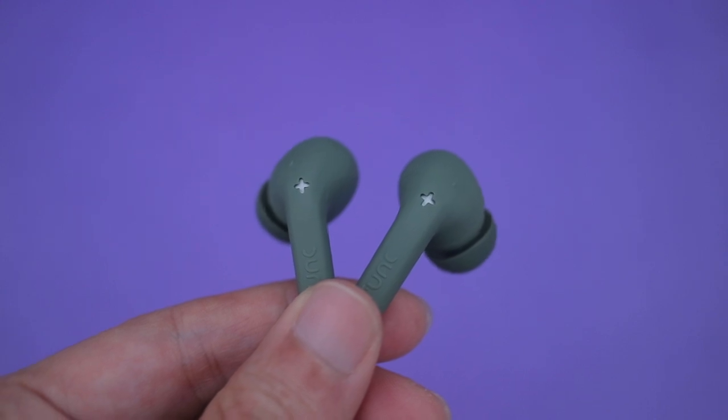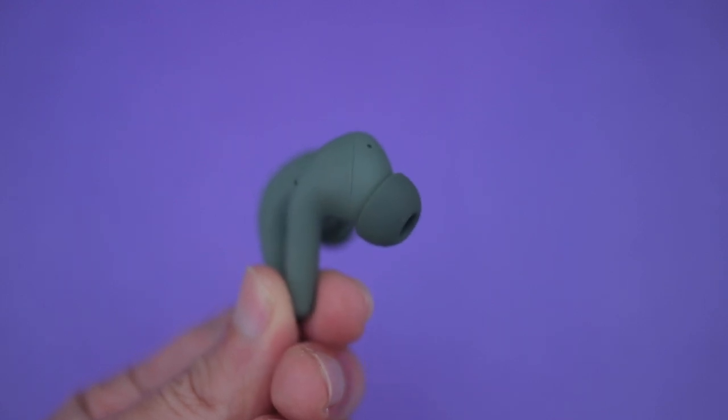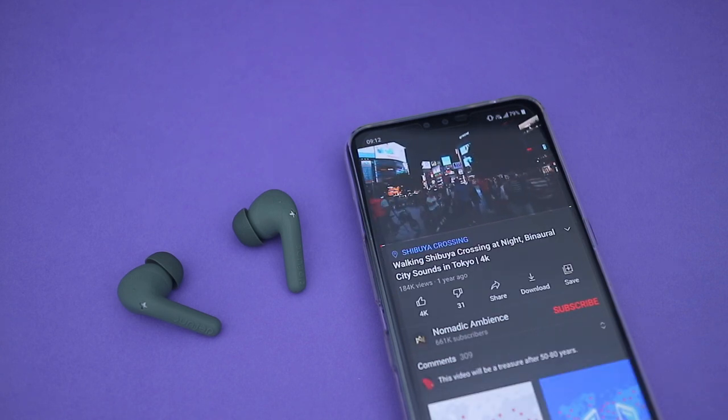The ANC here is rated at 25dB, which isn't the highest around, and because it doesn't have a super tight seal to begin with, there is only so much it can do. It is able to slightly reduce constant low frequency noises like engines and whatnot, but it doesn't do well against higher frequency noises, sudden noises, or voices.